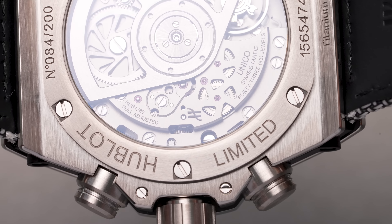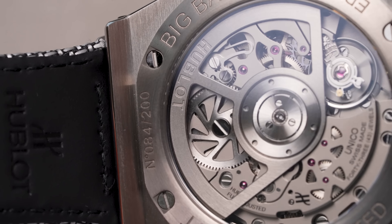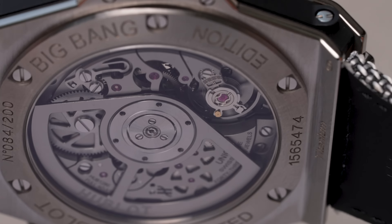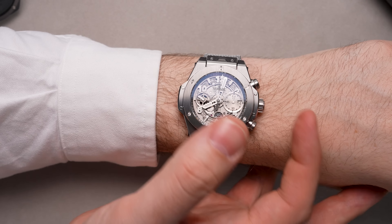Hublot calibers are not really known for traditional finishes like Côtes de Genève or perlage. Instead, you have a clean, industrial, feature-forward aesthetic that is not only fitting for the Hublot brand but for a watch called the Essential Gray.